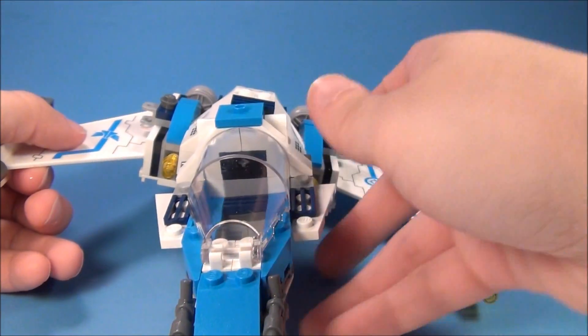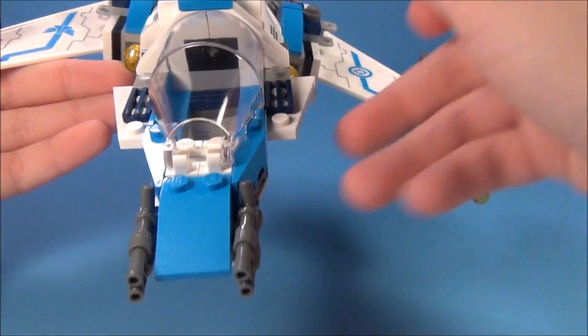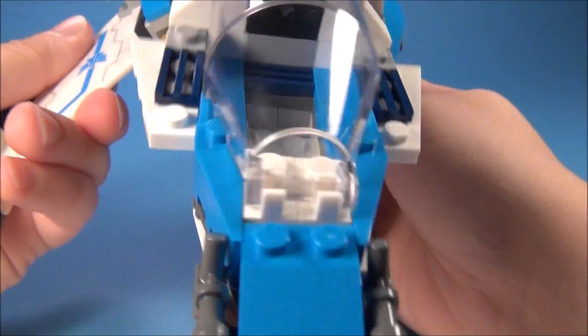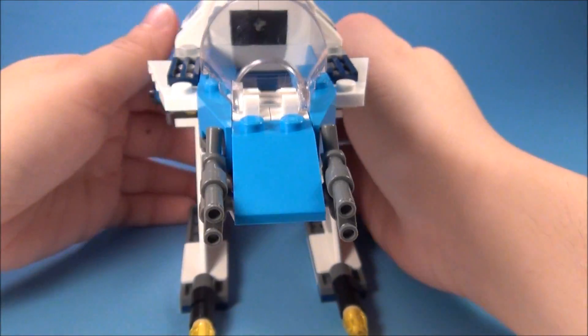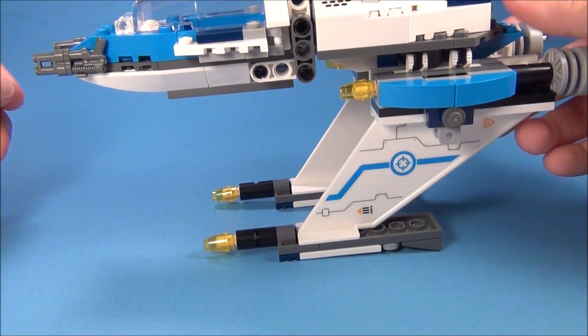When you turn it, this center piece — the cockpit — stays level, which is really neat. Also, the wings you can fold them down like that, and you can set it up like that as well, which is pretty cool.